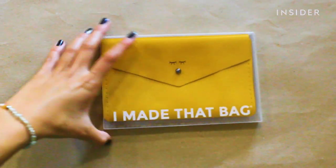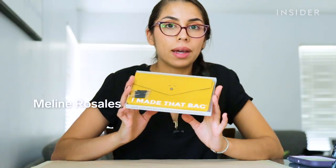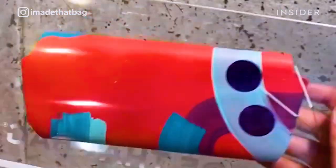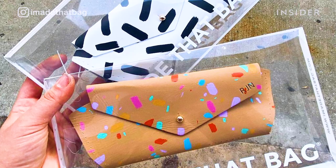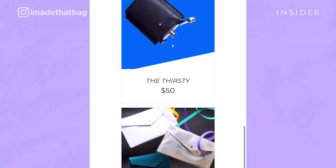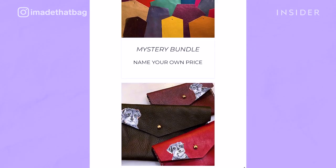Today we'll be making a no-fuss easy sew bag from I Made That Bag, an accessories company in Brooklyn that allows you to customize your orders. The kits range from $15 to $55 and include options like card holders, sunglass cases, journal covers, and a name-your-own-price mystery bundle, which we opted for in addition to our customized kit.